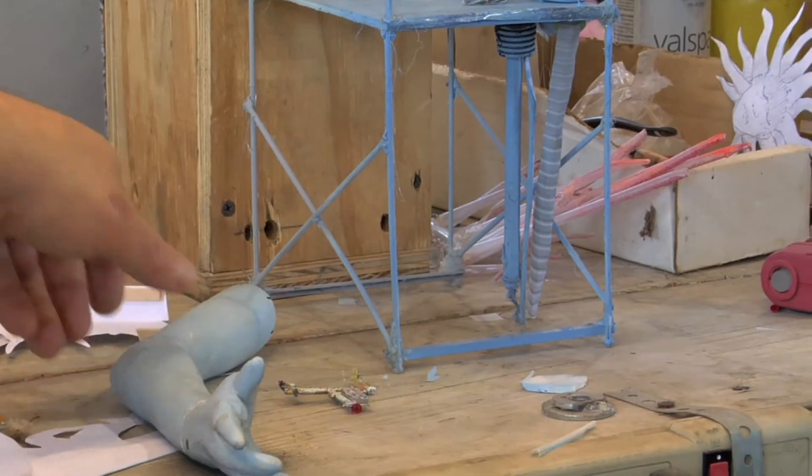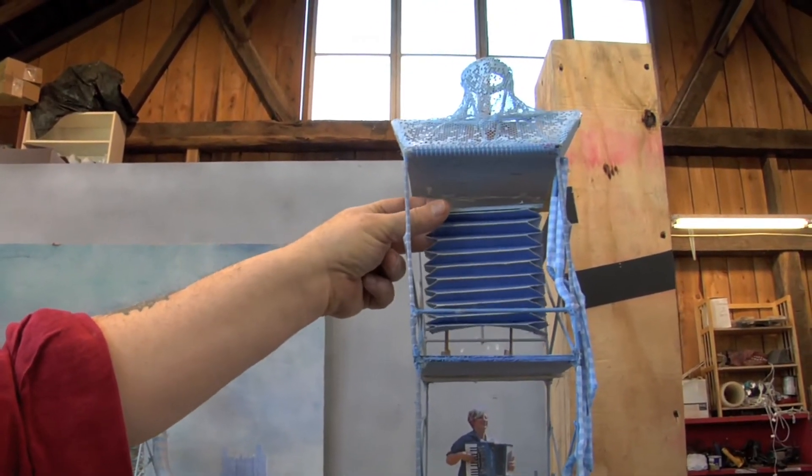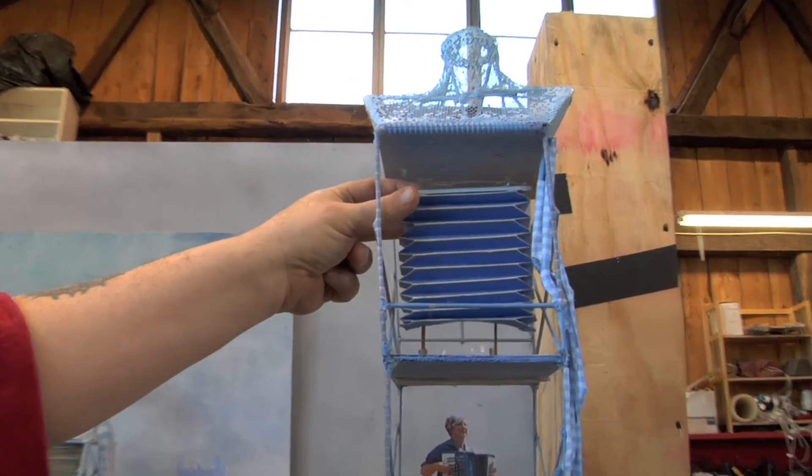This is Lady Pneumatica. You'll see here the Lungcordian, which has a keyboard on top which Jackie will play from behind as it breathes in and out.